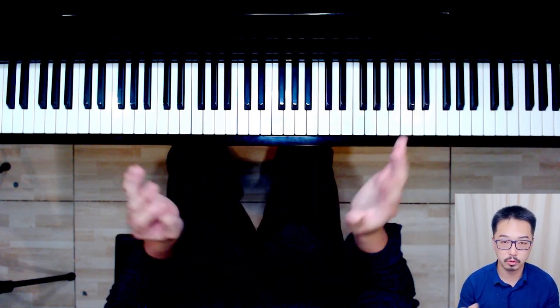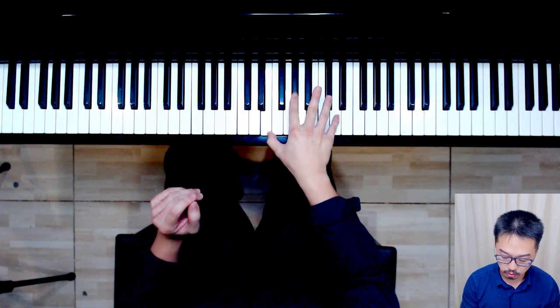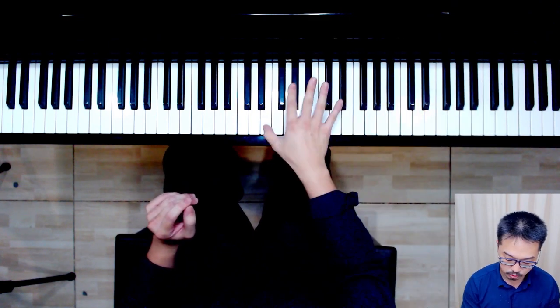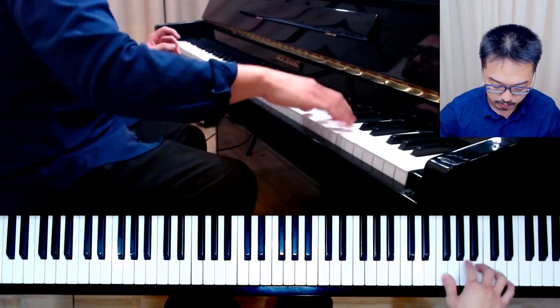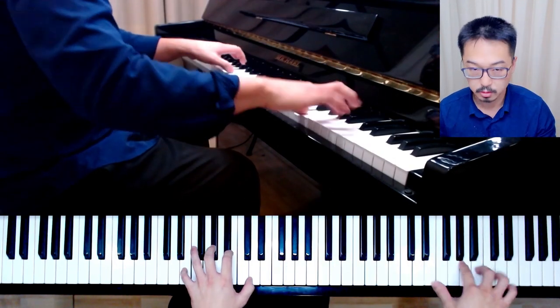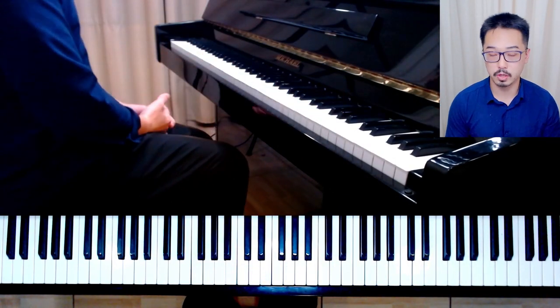Ideally, in cases like that, it is best to work in a staccato way or a pearling way, so that you are not trying to hold the keys continuously. This gives you this type of finger action. You can work like this, and this is something very important.